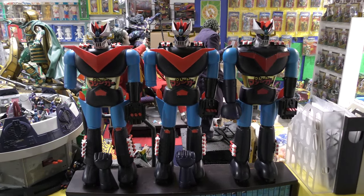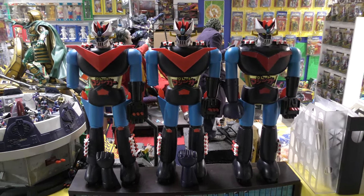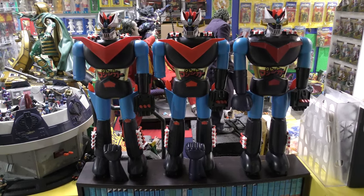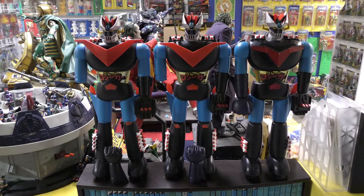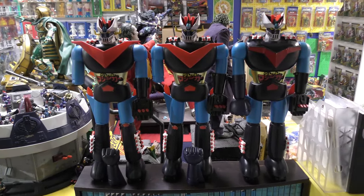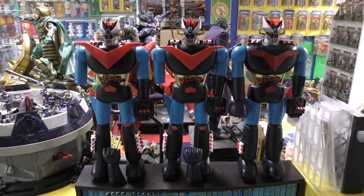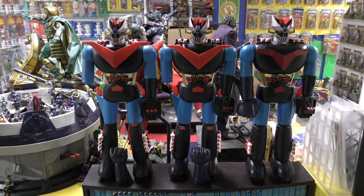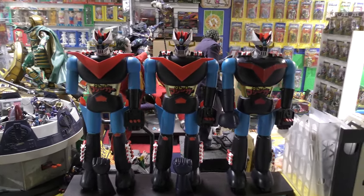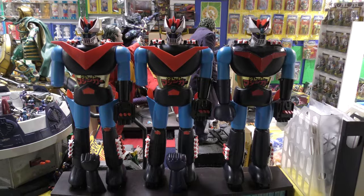I'm going to show you the variations between the three US versions as well as reference foreign versions, so that if you happen across a Mazinger you can identify it, or at least tell if parts have been swapped. Because sometimes these are pieced out and people Frankenstein them together, with parts from one belonging on another. Mattel did this with several of the Jumbo Machinders — and that's what these are — because they are all nearly two feet tall, just under 24 inches in height.